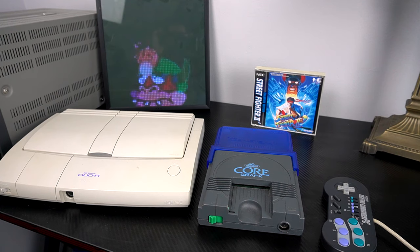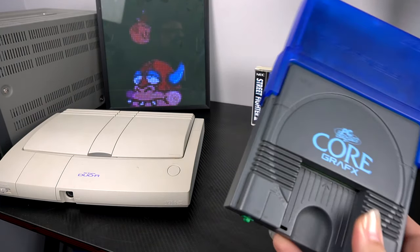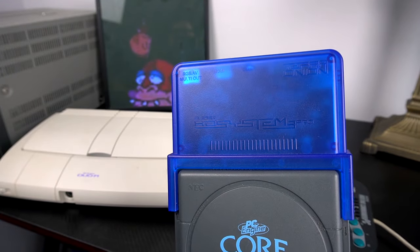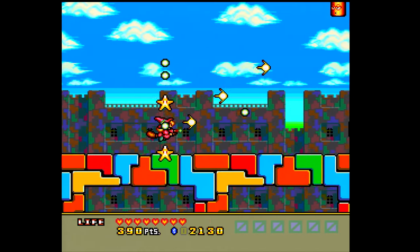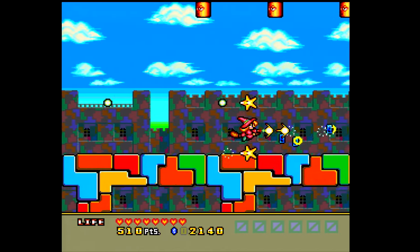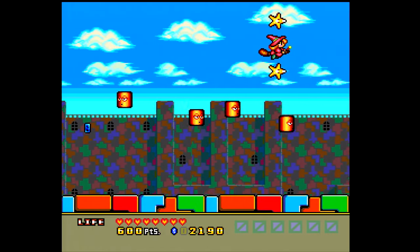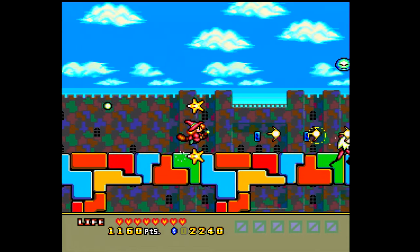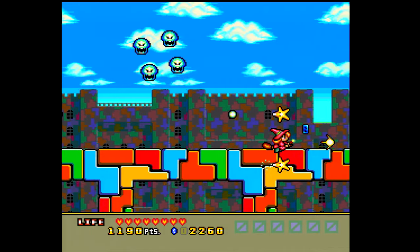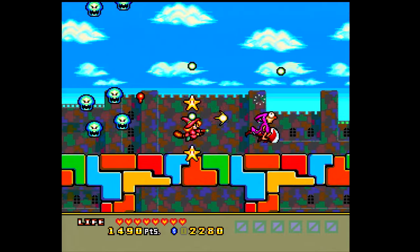This is called the Super HD System 3, and it does a number of different things for our Core Graphics PC Engine. This is made by Terra Onion, and it allows us to have beautiful RGB video quality come out of this old Core Graphics, and on top of that it's also an EverDrive-type situation - a micro SD card slot to store all of our games for both the PC Engine/TurboGrafx-16 as well as the CD add-on.